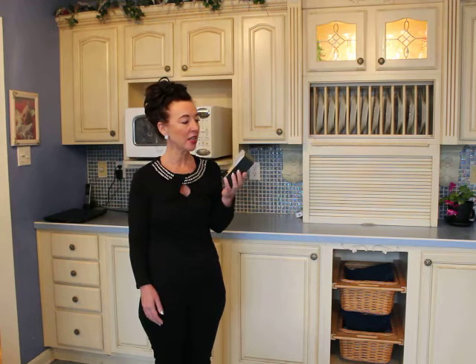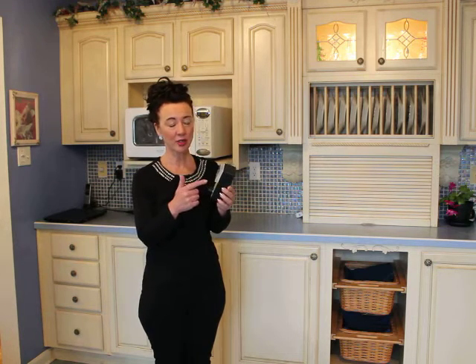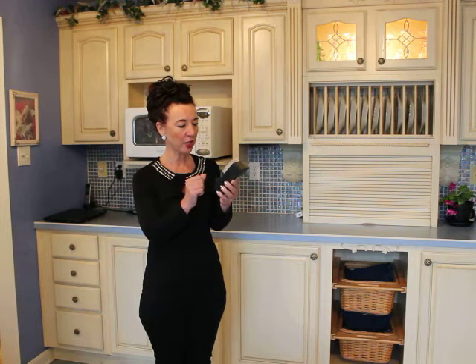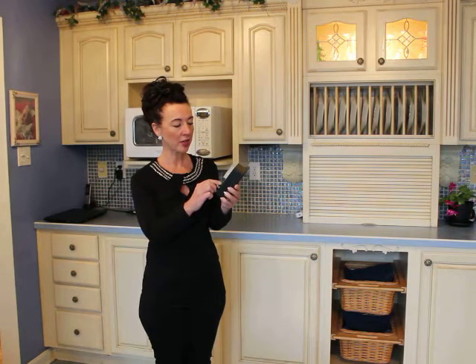I have this little meter here — it's about a hundred dollar meter but it's really handy. I don't sell these or anything, I'm just telling you that these meters are available, and I'm going to show you the different radiation output from different things in your house.